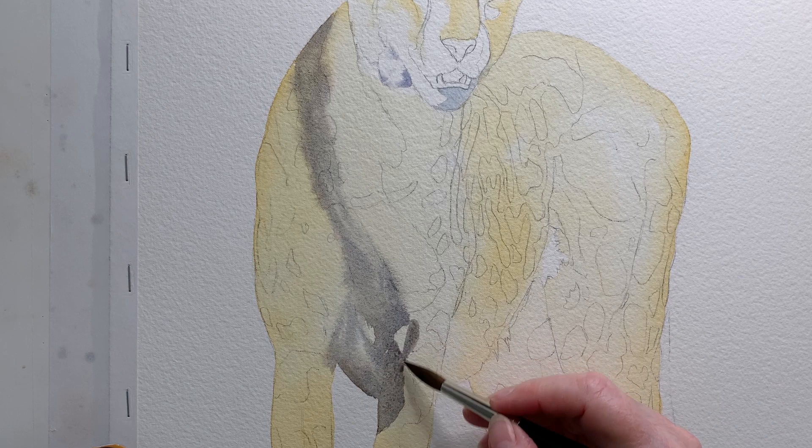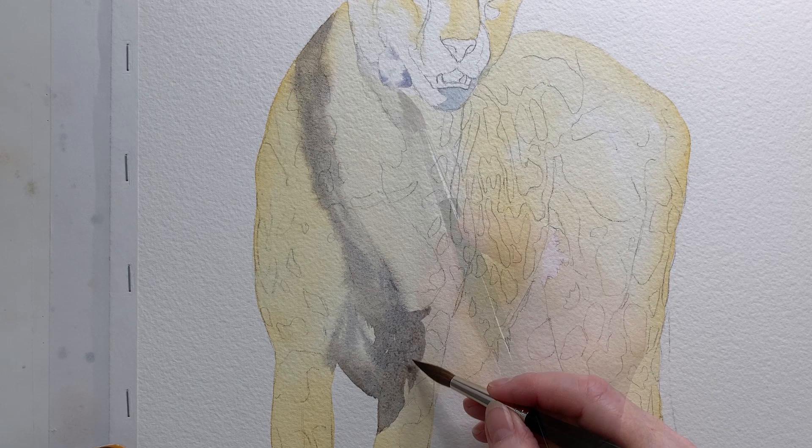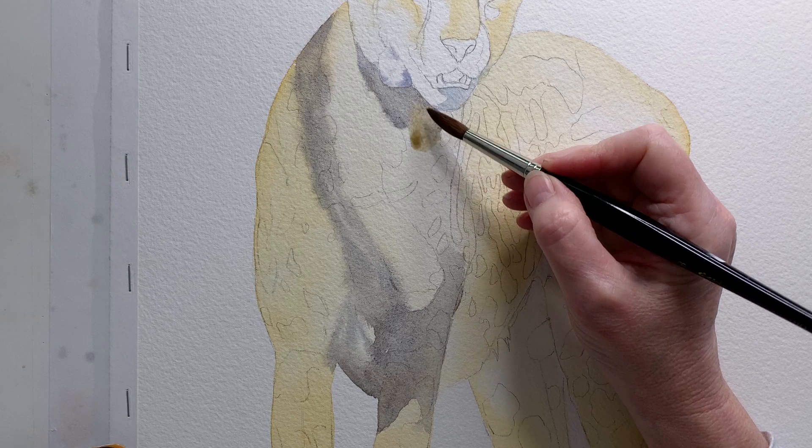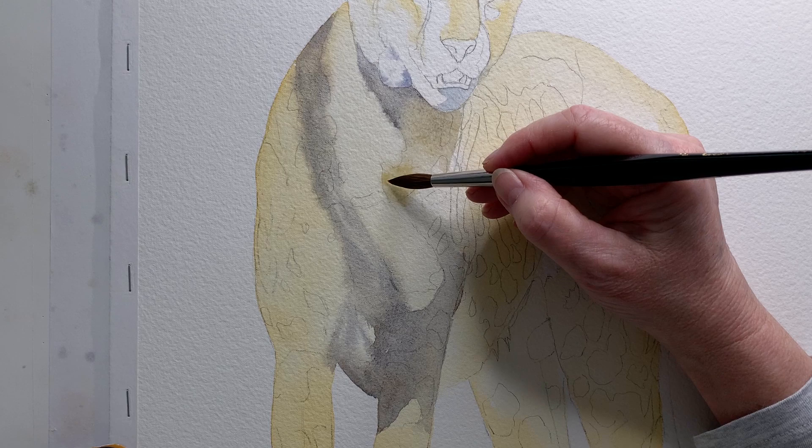I took the colour down onto the top of that leg as well. I also painted it underneath the head and neck area. Here it looked a bit warmer on the reference photo so I dipped my brush into some raw sienna there.